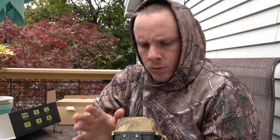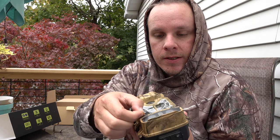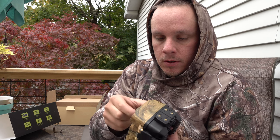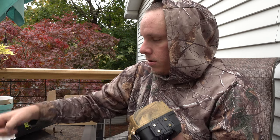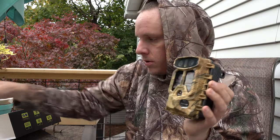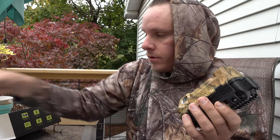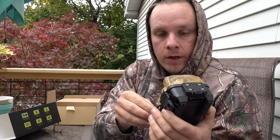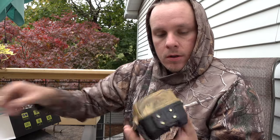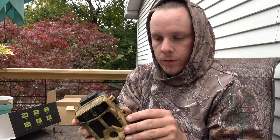Tideweed is like the only camera manufacturer I've really noticed that uses protective films on everything — they've got it on the sensors, they really cover everything, which is great. They obviously care about keeping their stuff looking nice. There's the camera — you can put a cable lock through it, which is very important because I get a lot of stuff stolen.